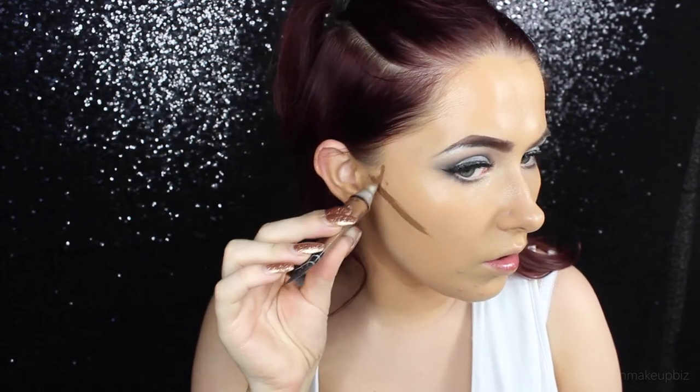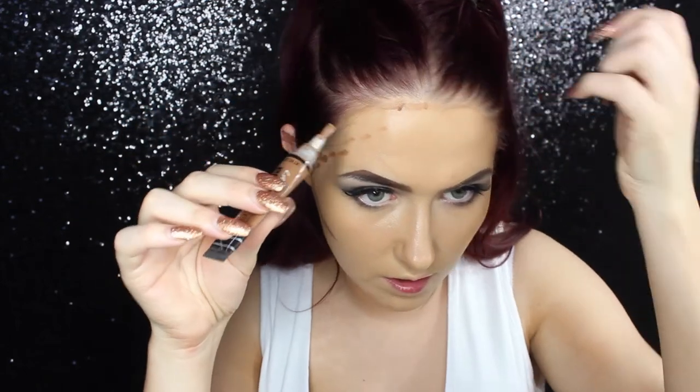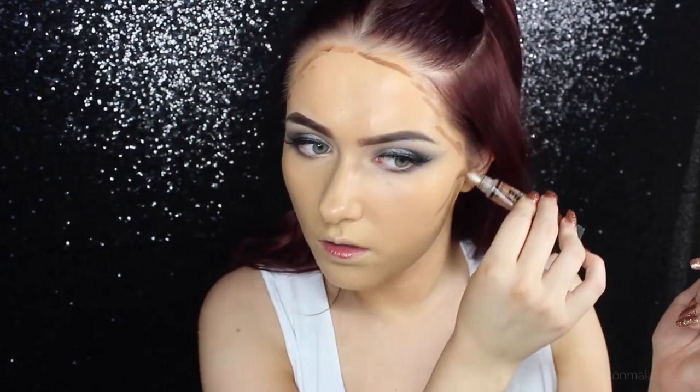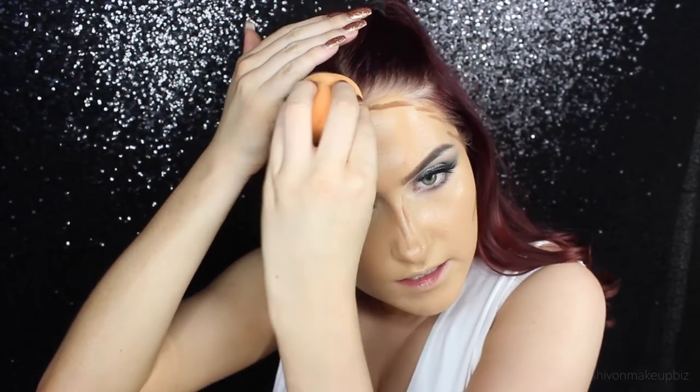I'm going to dab a little bit on my face — the usual, I do it the same place every single time. Under my cheekbone, down my nose, under my lip. I'm going to blend out the contour with the damp beauty blender, starting with the areas that have less of the concealer, just so it's easier to work with. Got it all in my hair — look at that lovely. I was planning on doing silver glitter down my parting and stuff, but I need cleanish hair for tomorrow because I've got an interview.